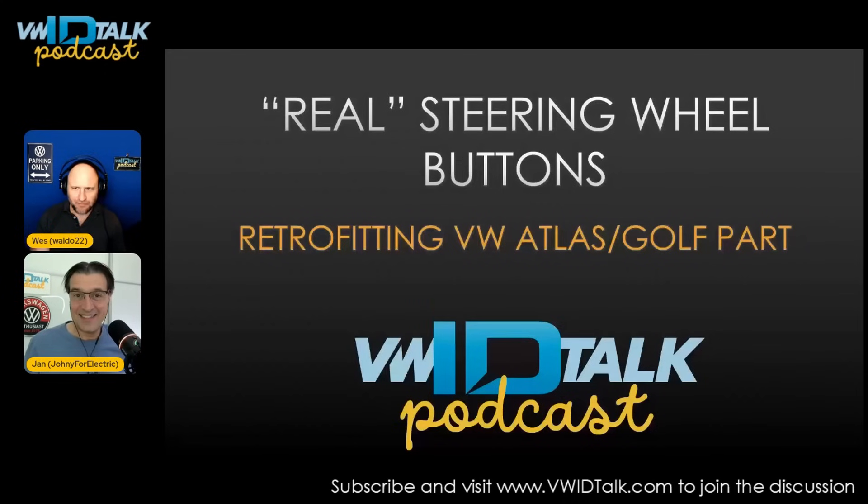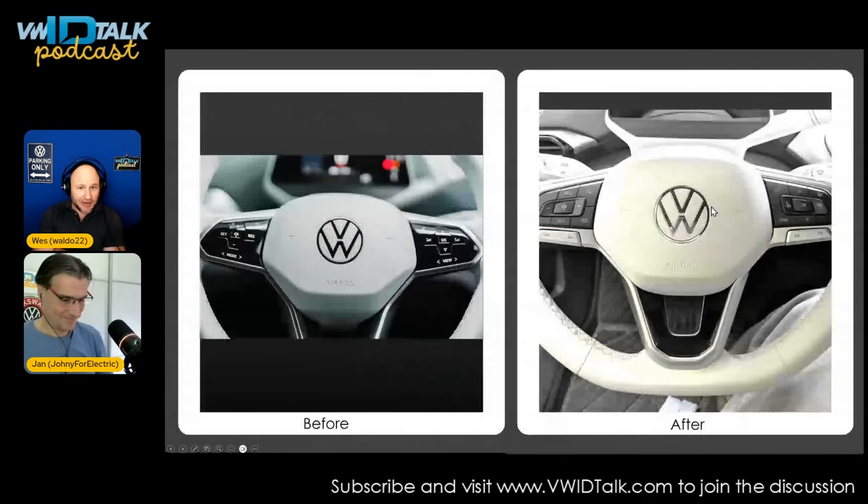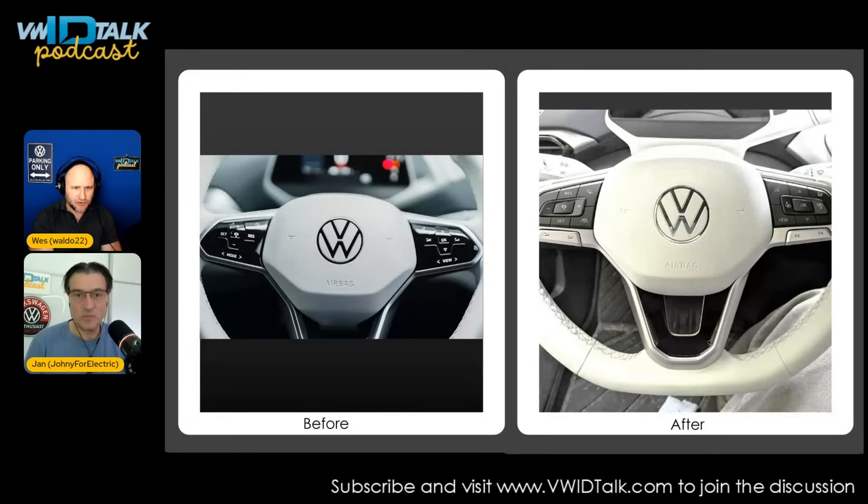Jan and I each took one of these topics. I took a lot of research on mine, and we were able to mostly successfully put real steering wheel buttons onto our ID4s. We're going to do a deeper dive into that later. You can see on your left the before — your normal ID4 with capacitive touch buttons — and on the right is after, my ID4 with real push buttons from a VW Atlas. They work, which is pretty exciting.